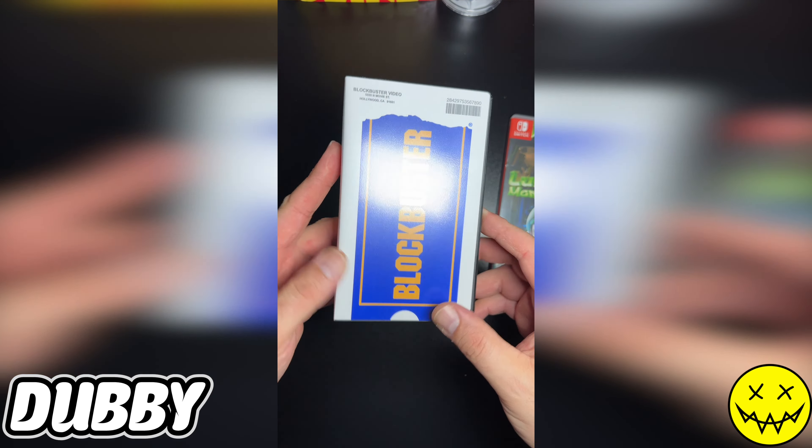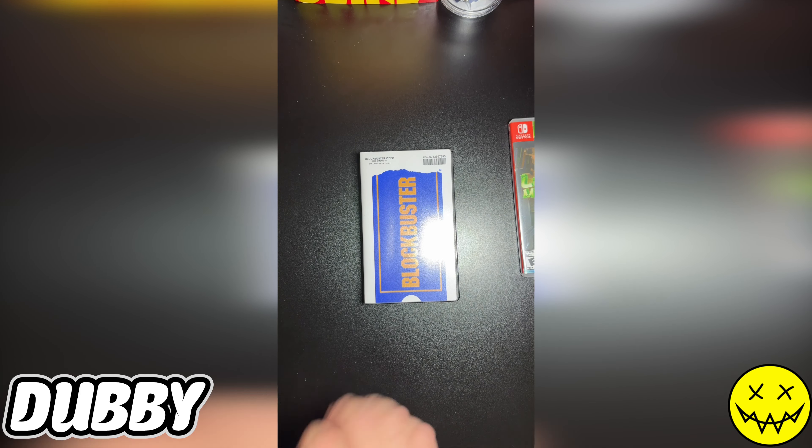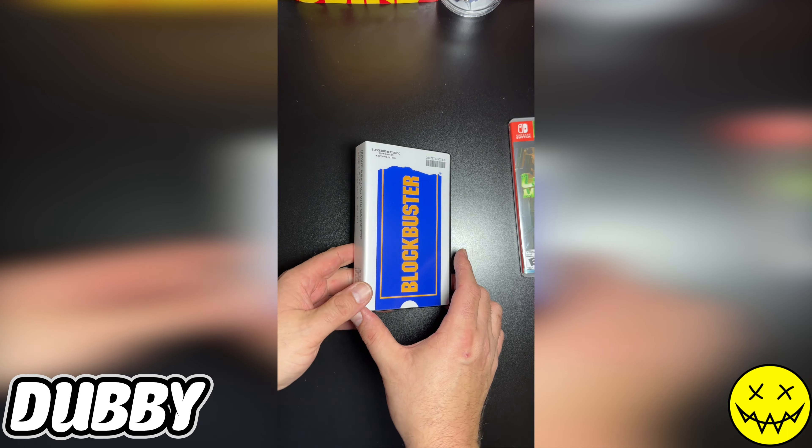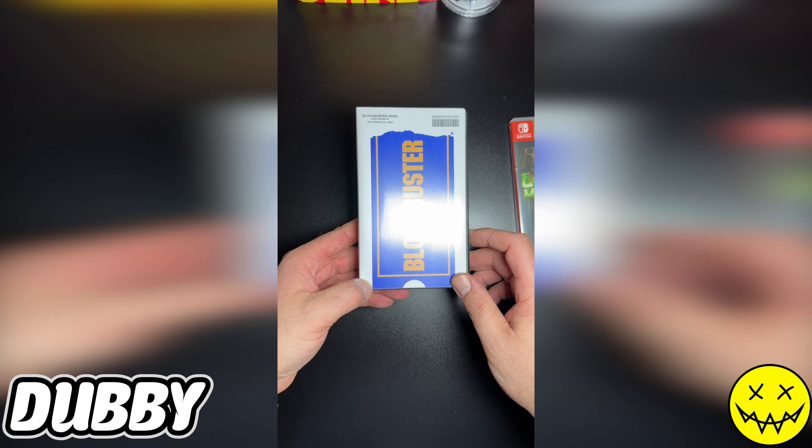This is a must-have for anybody — any child, any nostalgia you have for Blockbuster, this is definitely a must-have. Thank you everyone, thank you for watching, see you on the next one. Peace!